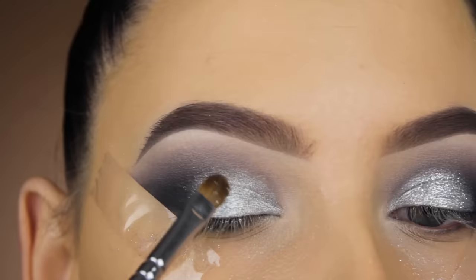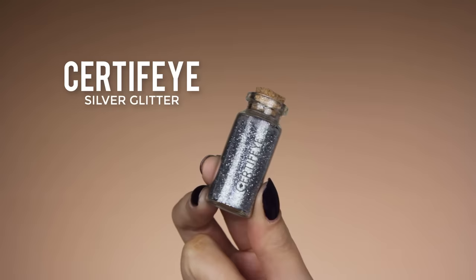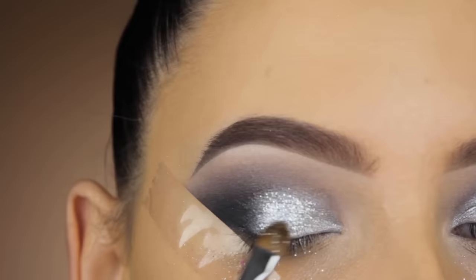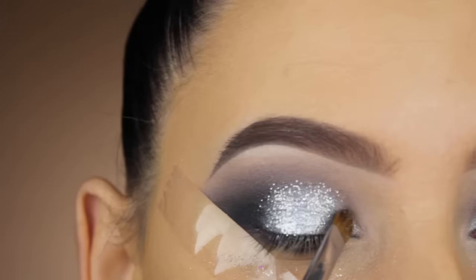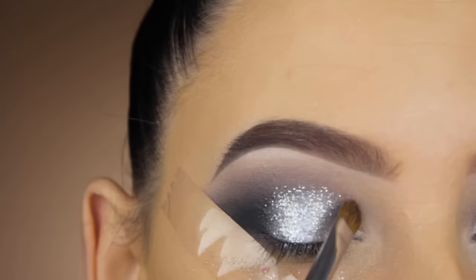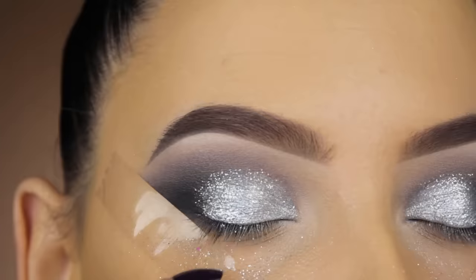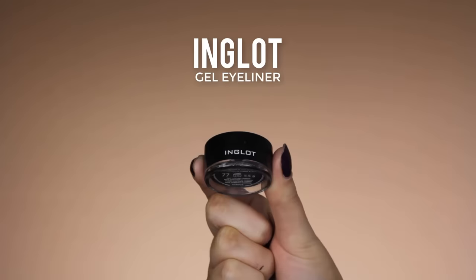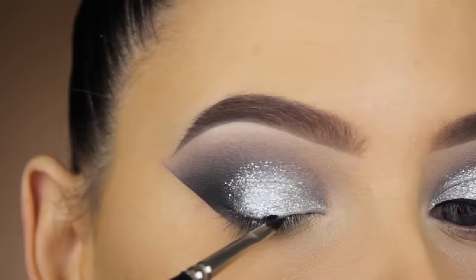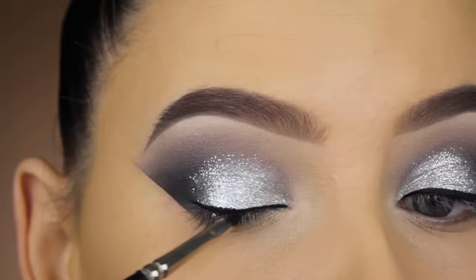Then I'm going to use the MAC Mixing Medium Gel — just a tiny bit applied straight to the middle part of my eye. You can use your finger or a brush, just make sure you apply a very thin layer. On top of that I'm using silver glitter from the brand Certify, pressing it in with my MAC 242 brush on the middle part of the eyelid and going a little higher around the crease area. I really want most of the glitter at the middle of the eyelid, then use whatever's left on the brush to go up towards the crease. Then I remove my shadow shield, which leaves a super sharp line. Now for eyeliner — I'm using the Inglot gel eyeliner to apply a line above my lash line and create a cat wing.